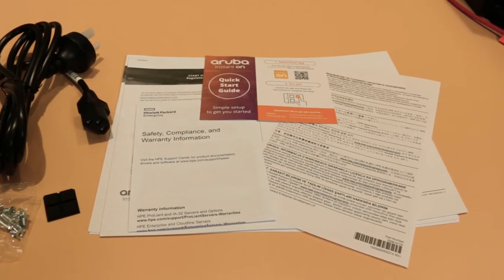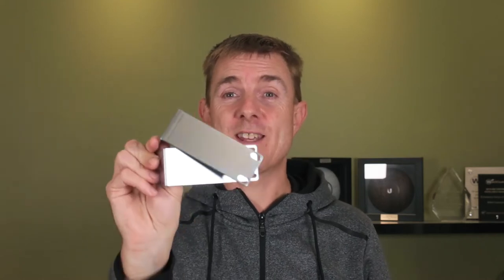Even though it's an eight port switch, you do get rack mount ears for it, which I think is brilliant. So two rack mount ears there for the switch, and obviously the screws to fit that in place.